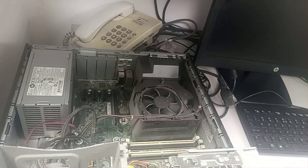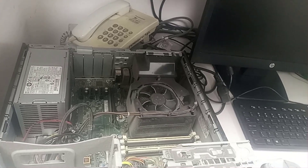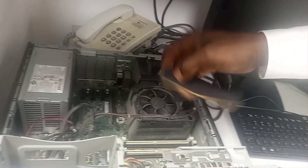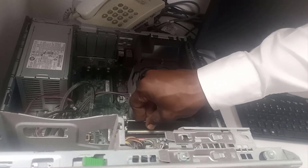I cleaned up the RAM slots. It's also possible that both RAM sticks are bad, or that any one of the RAM sticks is bad. So I'm going to check all these possibilities. I've cleaned up the RAM slots and now I'm putting the two RAM sticks back in.